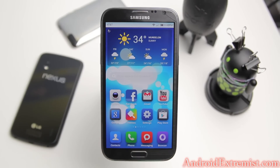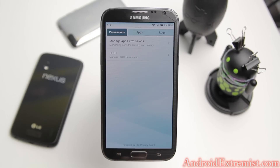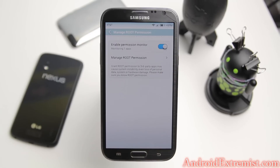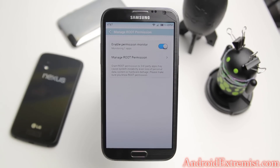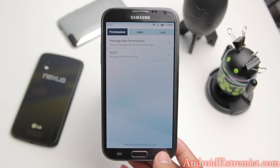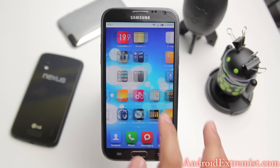I already changed the background and flashed a couple of themes. But first, a tip once you get this ROM: go to Security, go to Permission, then go to Root Manage Application, and make sure you turn that on. Otherwise your Titanium Backup, ROM Manager, TWRP Recovery, Goo Manager - none of them will get root permission because MIUI has its own security manager which controls root permissions.